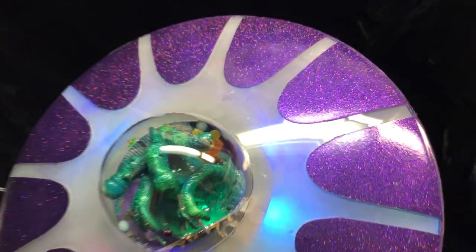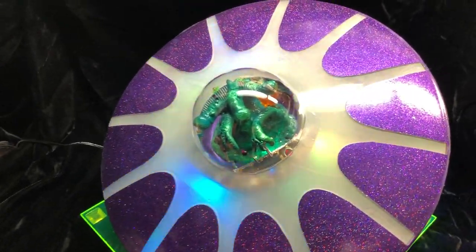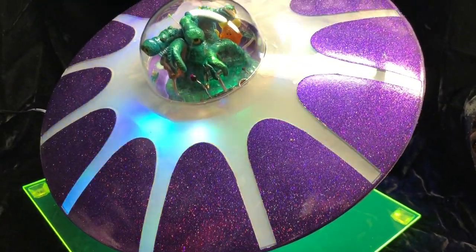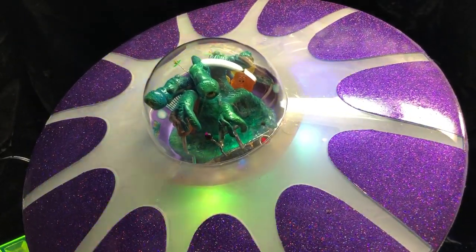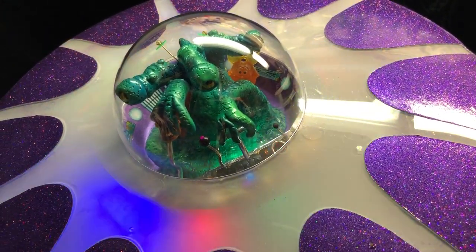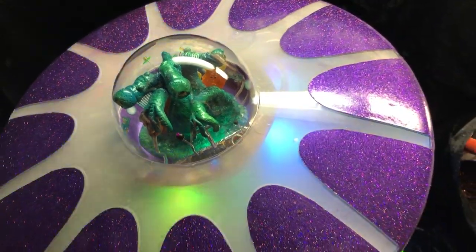And it's big — I think the hull diameter is 16 inches. This is an Area 51 ship from Polar Lights, and I hacked it up, cut it up. These bubbles I got off Amazon — they're Christmas ornaments, two-piece Christmas ornaments, and this is one half of it. Made the perfect little bubble top for the project, and they were cheap. I've got a huge box of them now, so I can make some more of these when I want to.